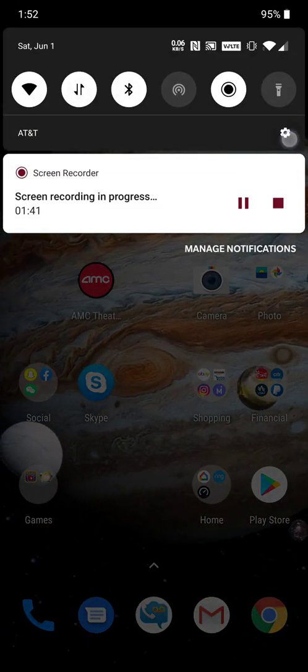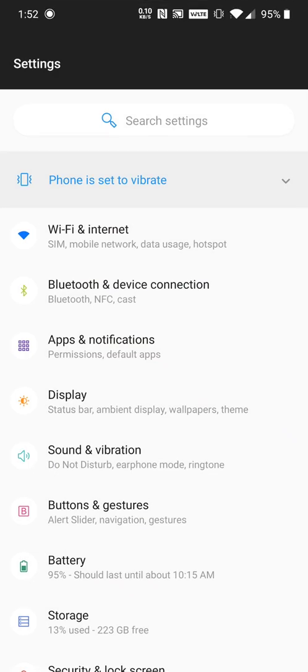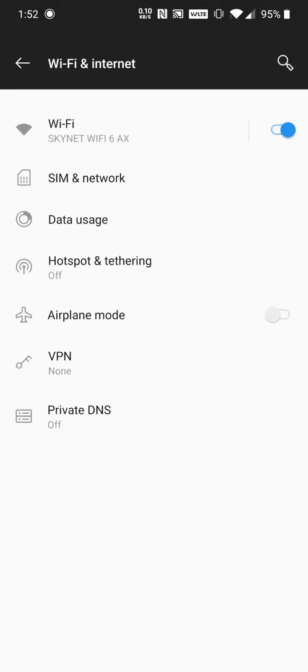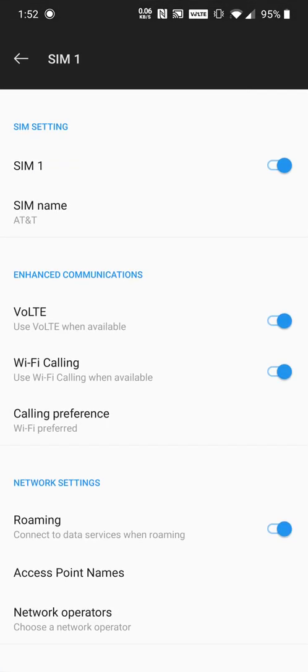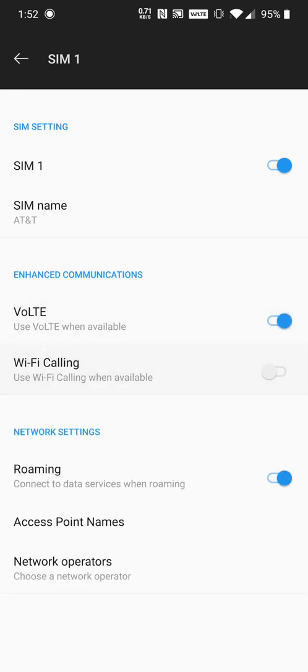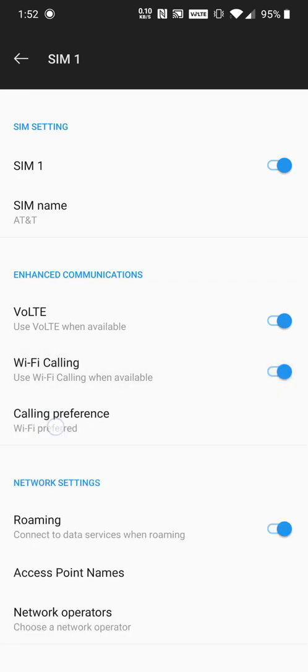You want to go to Settings, then go to SIM, go to your SIM card, and then you have the options — as you can see you can turn VoLTE on and off and Wi-Fi calling on and off, and you can change the preference to either mobile or Wi-Fi preferred.